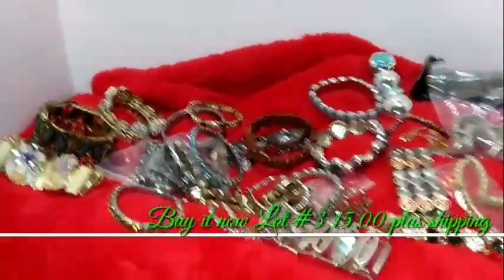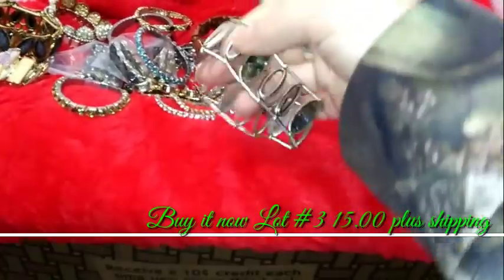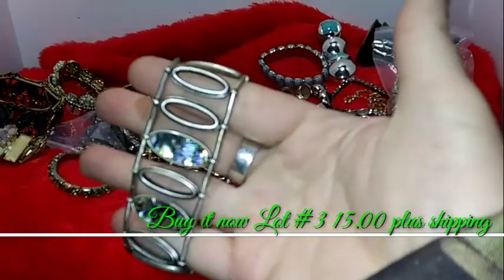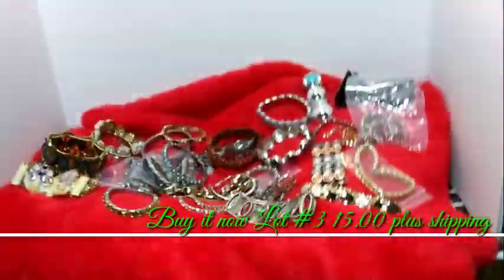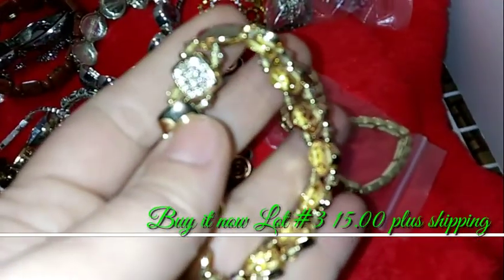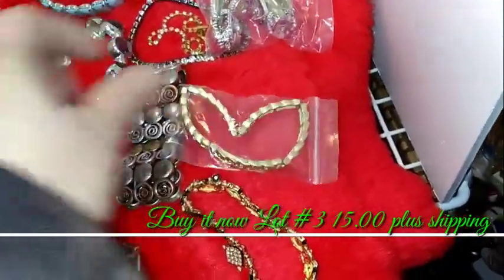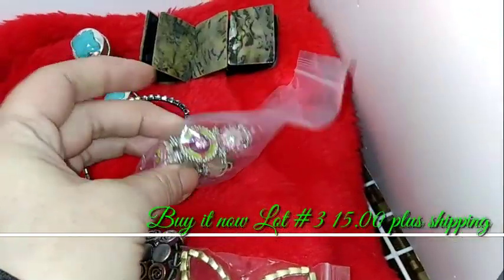Alright, this buy it now is a bunch of stretchy bracelets. We'll do $15 on this one. So these are all stretchy. This one's probably my favorite. I tried to spread them all out — I had them in a bag for auction and they did not sell. So this one's a stretchy. Some of these you could totally take apart. But these other ones you could take off their strings and repurpose them.